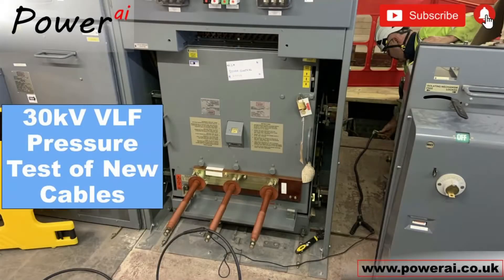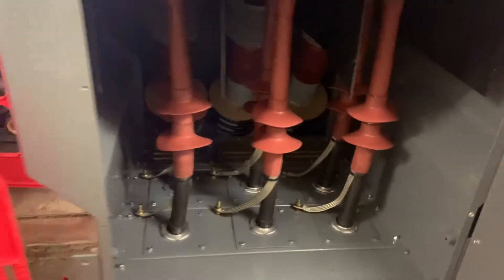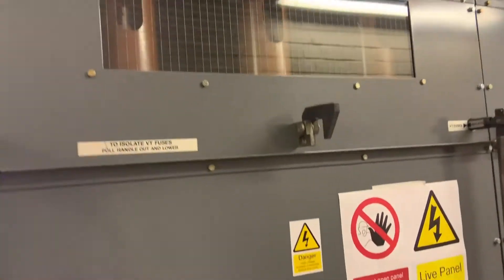In this video we show you how a 30kV VLF, or very low frequency, test was conducted on this new cable installation. These cables will carry a 33,000 volt three-phase supply about 800 meters to a transformer, so we have to test these cables to make sure their integrity is good before they can be energized.